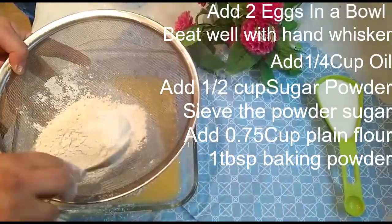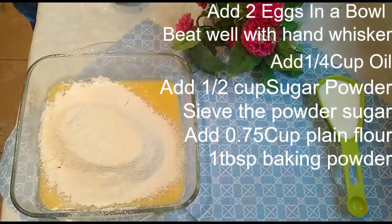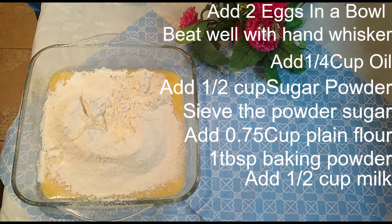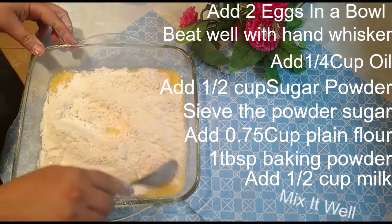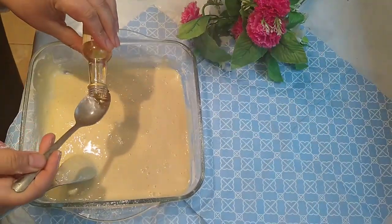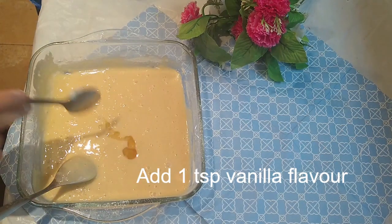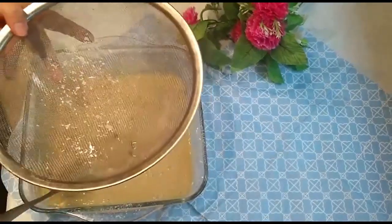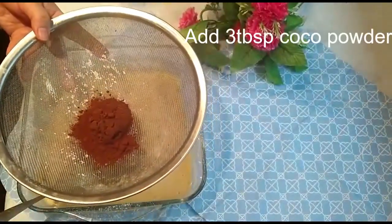Add one-third cup of plain flour. Then add one tablespoon of baking powder and mix all the ingredients, adding one-quarter cup of milk at room temperature. Remember, the milk should be at room temperature. Add one teaspoon of vanilla essence and mix it very well.